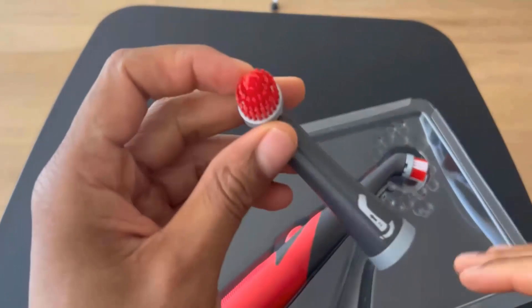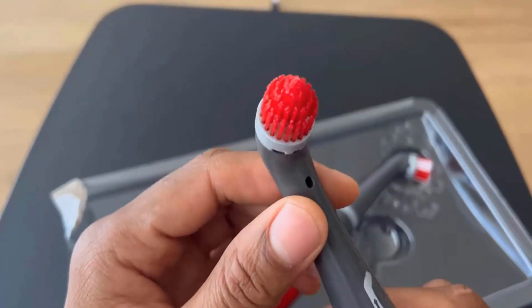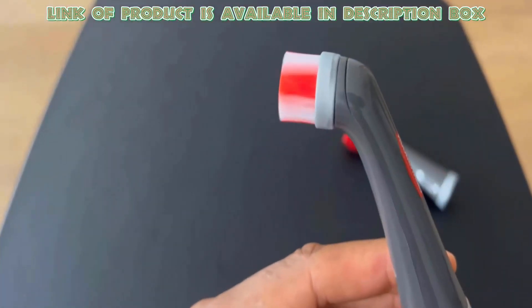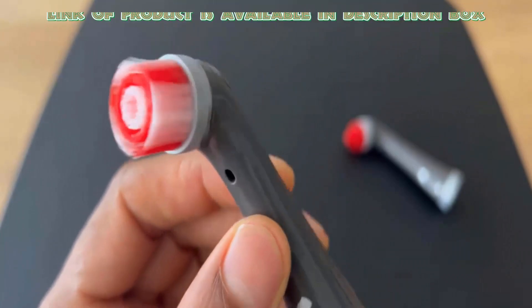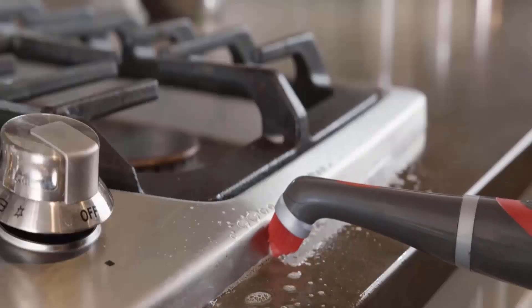Scrub brushes are used for cleaning hard floors and all types of surfaces. The Rubbermaid power scrubber cleans up two times faster than a manual scrubbing tool. It has an oscillating head which is designed to clean up baseboards and all other types of surfaces, giving you dirt-free baseboards easily.